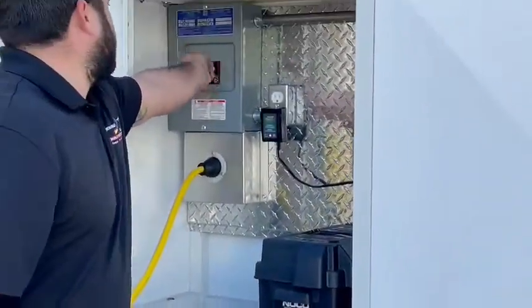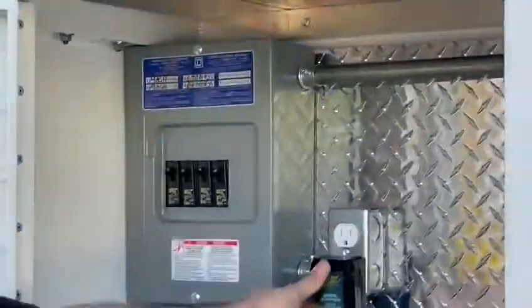All right, then you turn on all the breakers. And then you've got your trailer unit on.